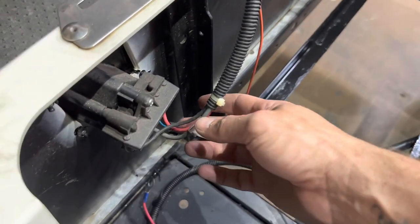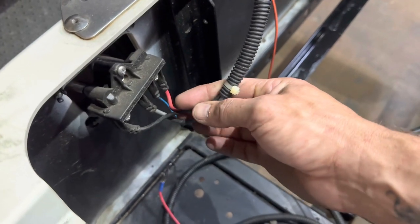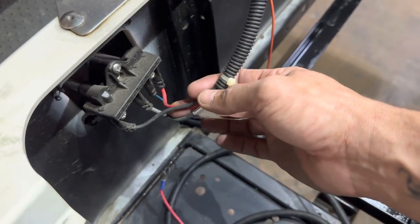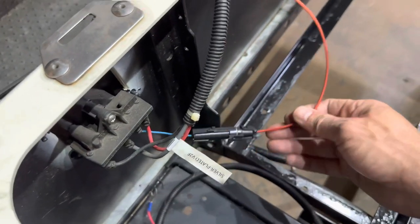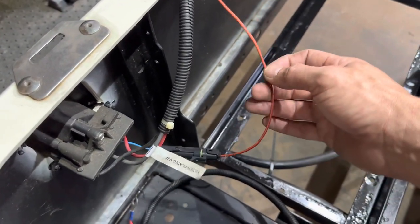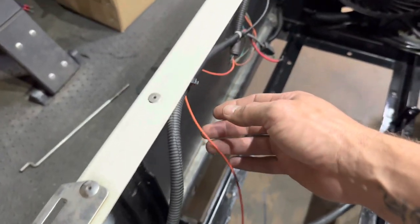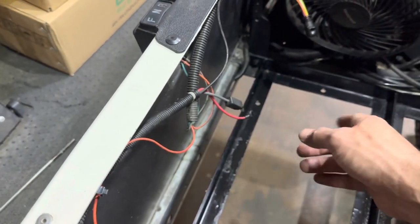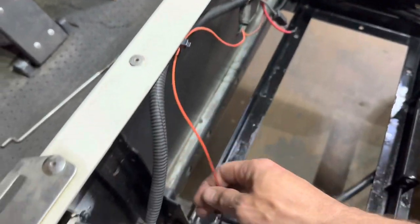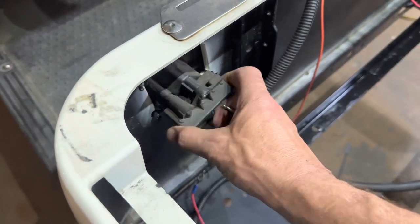You have the gray, black, and red — that's going to go to your existing lead acid batteries — and then you have the small blue to orange, which is your reed switch bypass. This needs to be energized for cart operation. What we're going to do is cut it about midway, put an eyelet on it, and put it to the positive post on the battery. On the back of the charge receptacle, you can remove these three screws.